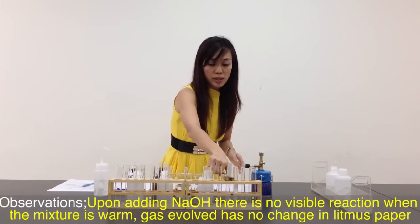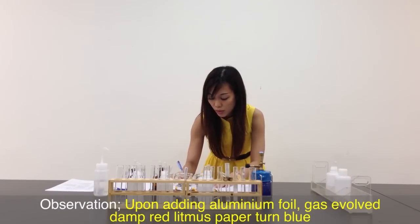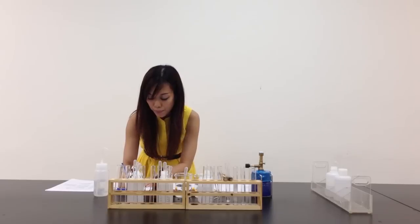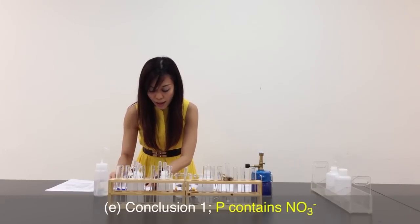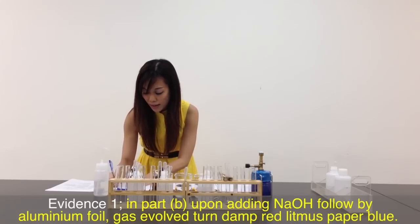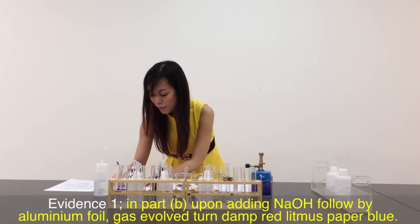Let me write down my observation. When I added sodium hydroxide, there was no visible reaction with NaOH, and no visible reaction with litmus paper for the first portion. However, when I added the aluminium foil and tested with litmus paper, the red litmus paper turned blue. It shows that nitrate is present. So I go to my conclusion and write down that P contains nitrate. My evidence will be in Part B: when NaOH is added followed by aluminium foil, gas evolved turns damp red litmus paper blue — ammonia is present.